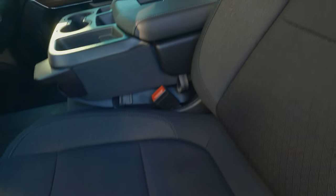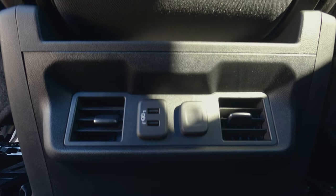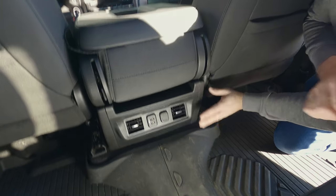So far so good. Now the manufacturer recommends running the power cable under the carpet and into the console under the radio, but I think we have a better idea. I believe we can make it work with the 12-volt power adapter under the center console.